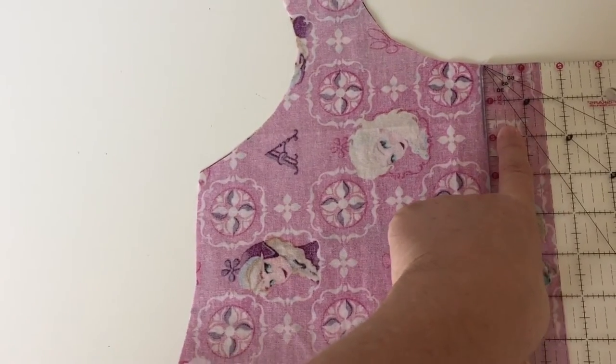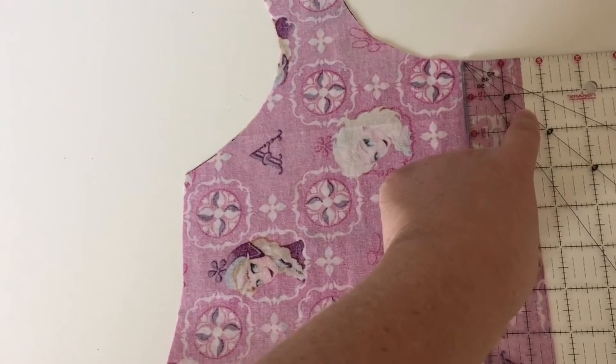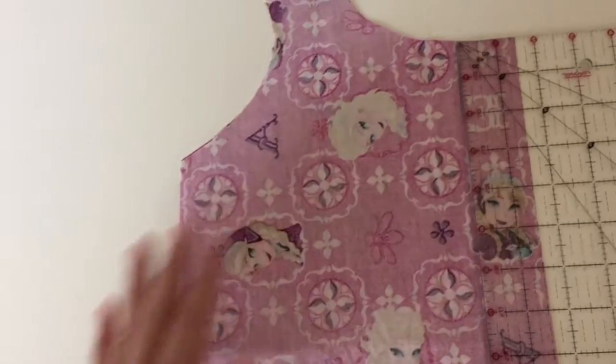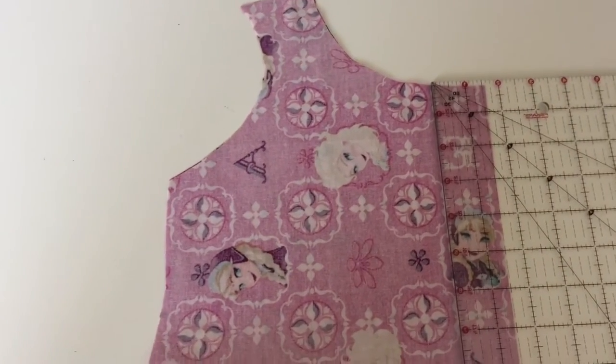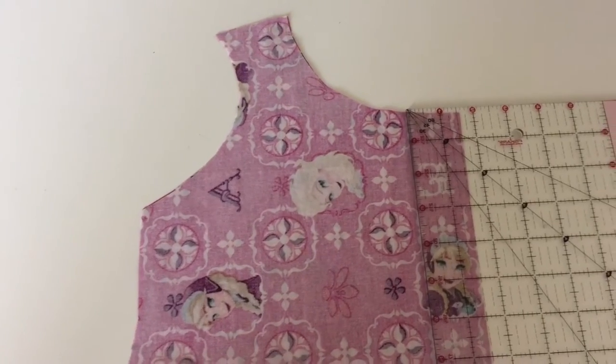You're going to then take a ruler and measure in an inch and a half from the center line of the top. That inch and a half is really important because if you go over or under that inch and a half, then your lining piece won't match up.